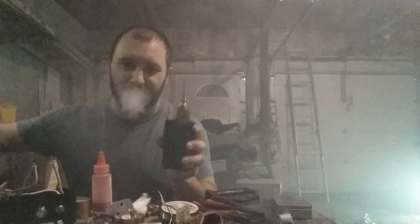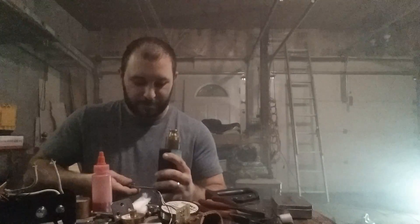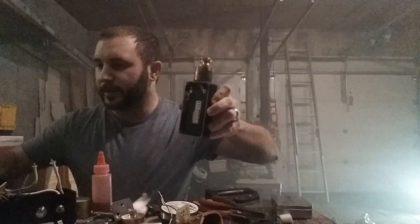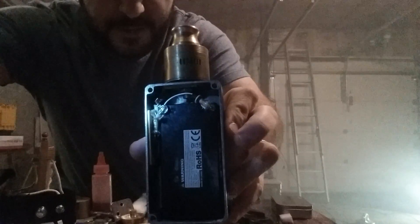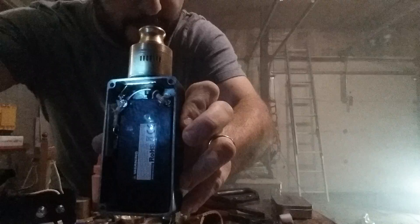I guess it wouldn't be fair if I didn't show you the guts on this. Just a regular Hammond B box with some slight modifications. The battery is in backwards to make it easier for the contacts to fit where they're supposed to. There's the negative running right to the MOSFET and then up to a solid plate of brass that runs to the ground on the 510, and then there's my positive running right to the 510.